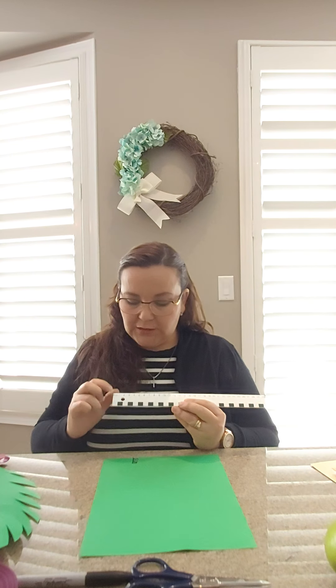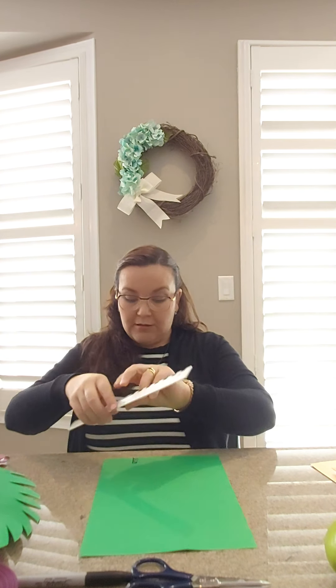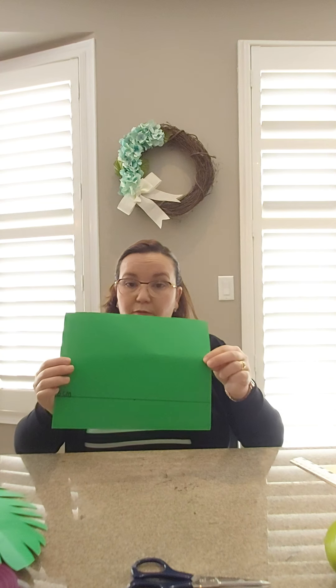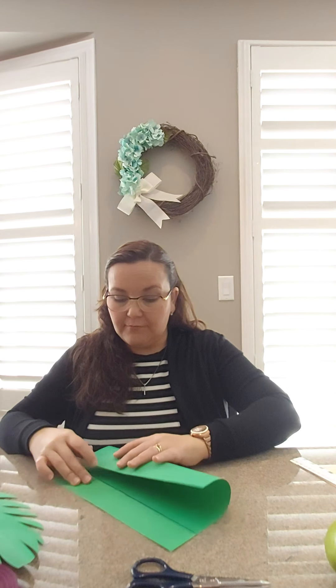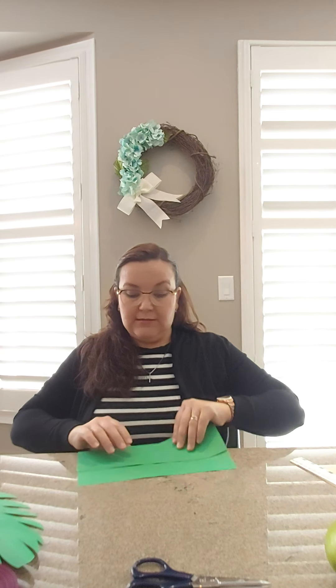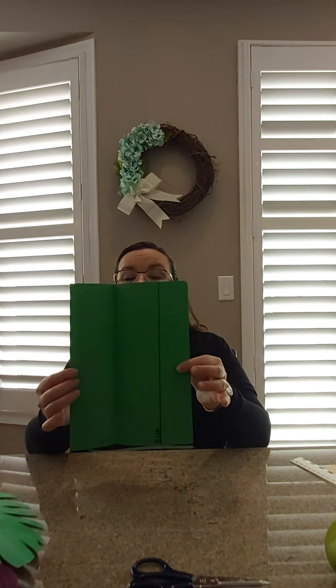Let me show you how to do it. First thing — you're gonna get a ruler and you're gonna go from zero to five, and that will be five centimeters, and you're gonna mark your paper. Then you're gonna put your ruler and make a line — very simple. Then you're gonna put this edge of your paper on your black line and you're gonna fold the paper. Make sure you fold nice.